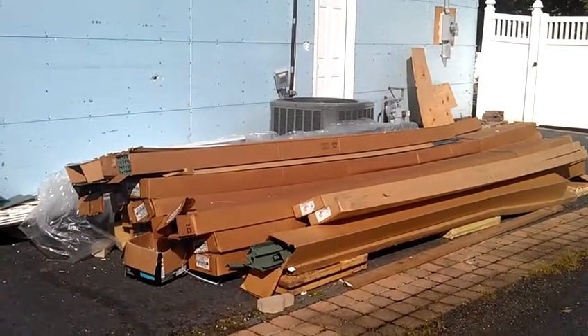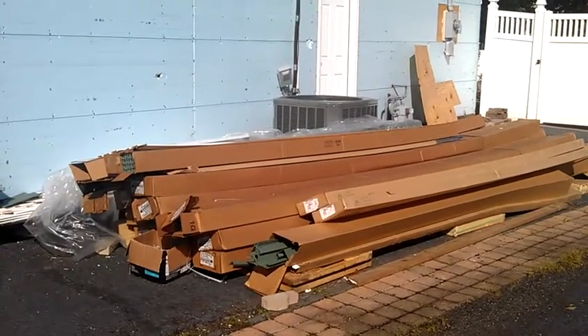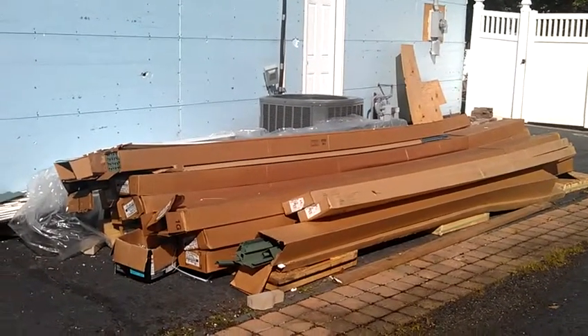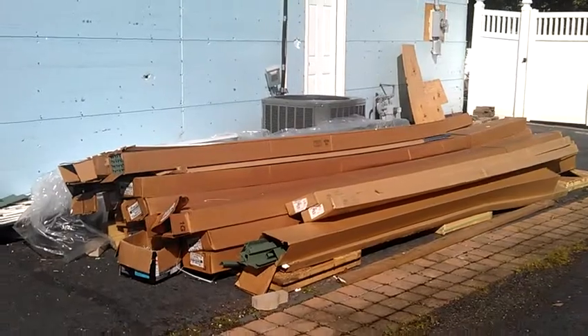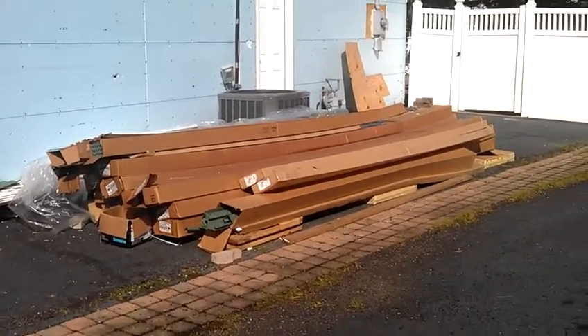We just dropped off the vinyl siding material. They're usually put in three 13-foot boxes and stored on the side of your house. You just have to find a proper place to put it. You have to keep the place nice and neat.